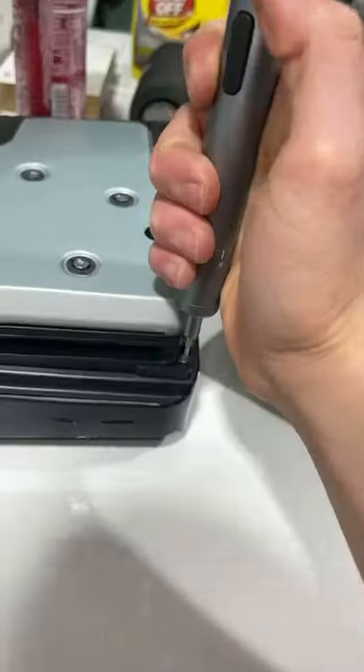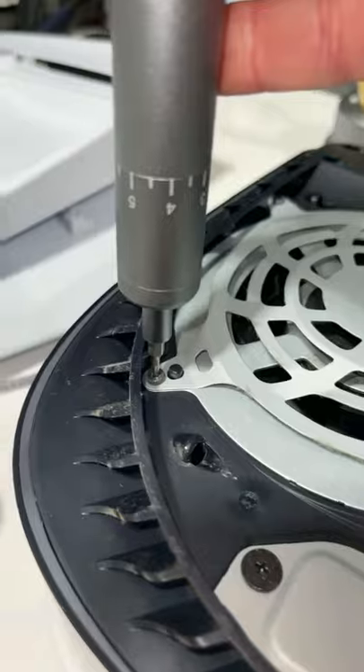We'll just disassemble — and once more — and we'll unscrew everything. This is actually pretty fun.